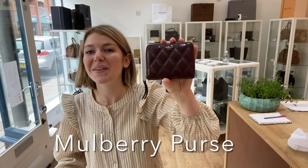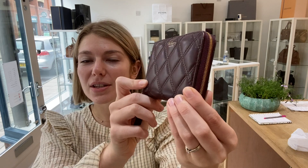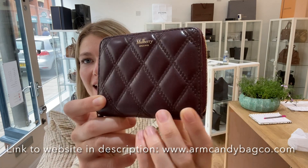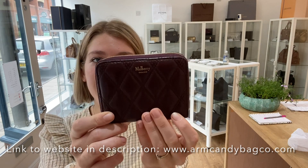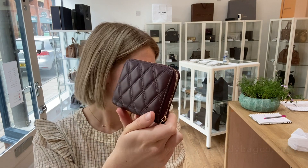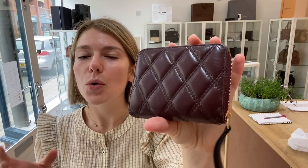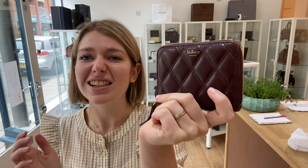Hi guys, welcome back to Arm Candy. I hope you're all okay and we have another beautiful Mulberry Marbury pastel today. Look at that plush leather — it's in the colour burgundy and it's just gorgeous, absolutely beautiful. I just think it feels so rich and luxurious and just beautiful.